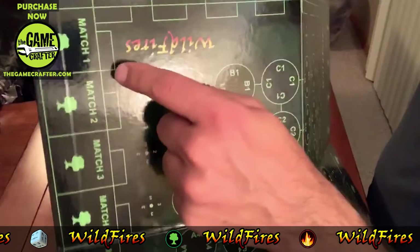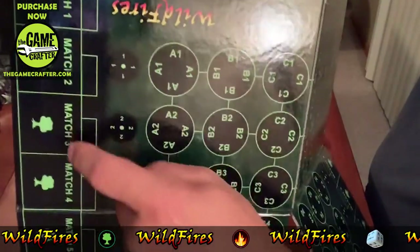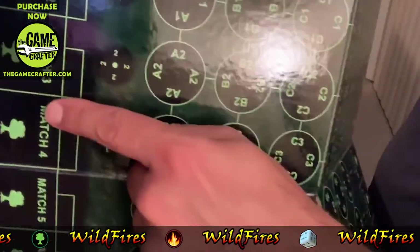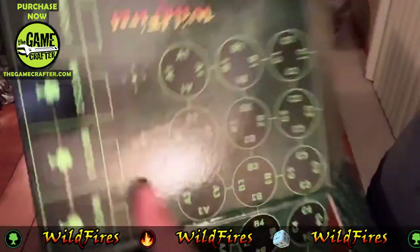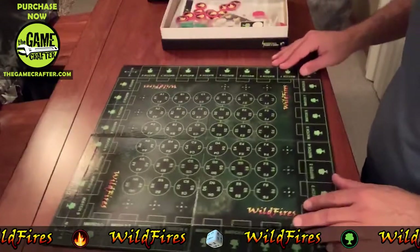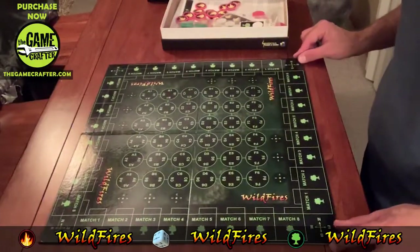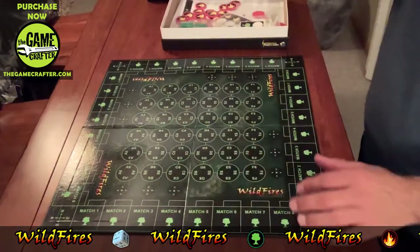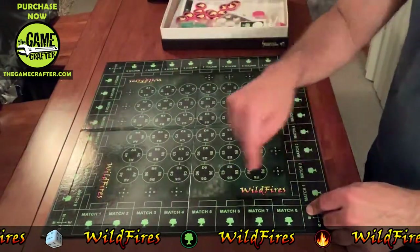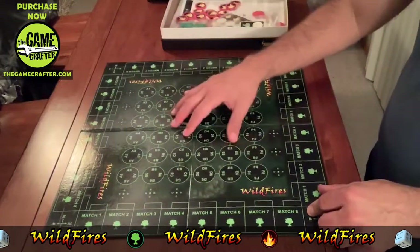There are also match squares — match one for this player, match two, match three, match four, and so on for each player. That's the basics of the board: you've got the compasses and the match squares for each player. It's a two-to-four player game — pick a side, use your compass, and roll the dice basically.